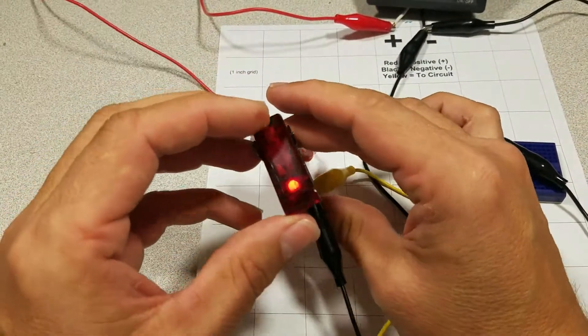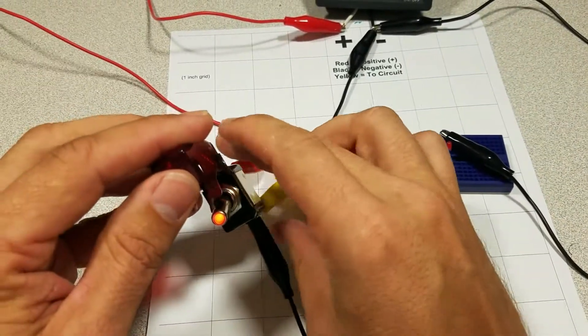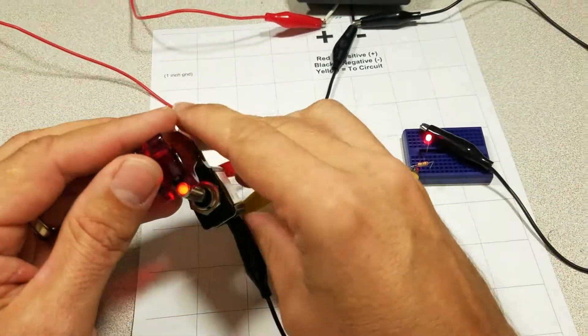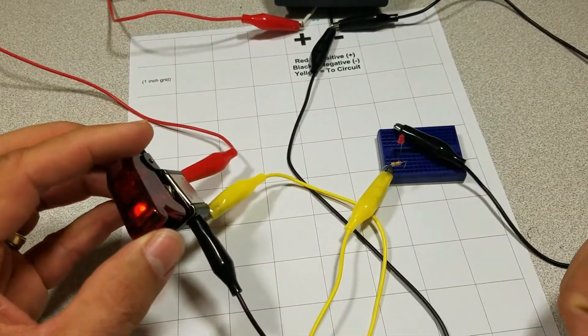Now as you see, the switch stays lit, but the load is not on until you flip the switch. And now the circuit's active until you shut it off again. The switch is still lit.